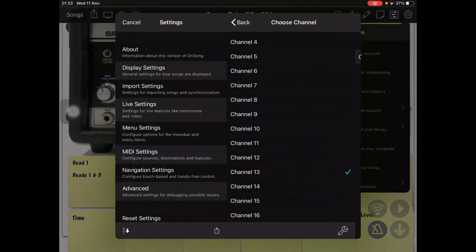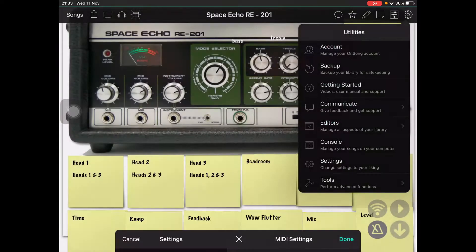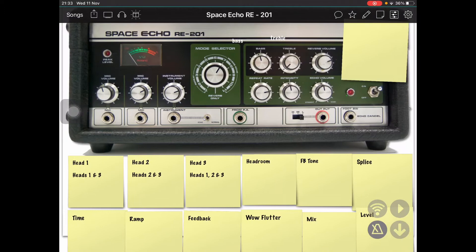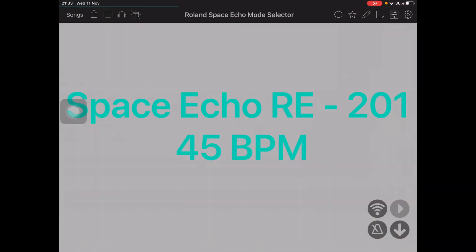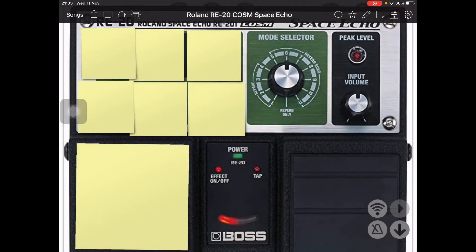Let me go through this from the beginning. I've been going crazy building these space echo models of late, which will drive either an Iridium, a Plethora, or the Storm.